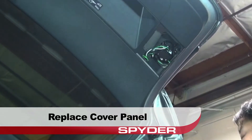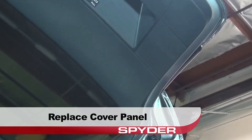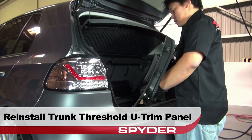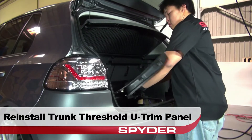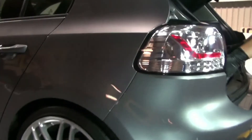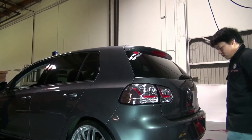Then reinstall the cover panel. Next reinstall the trunk threshold U-trim panel. Then finally just close the hatch and you're done.